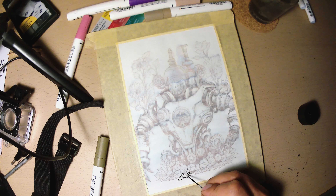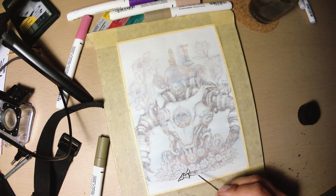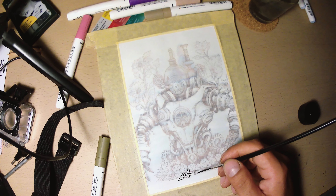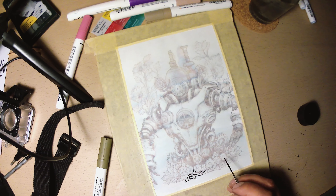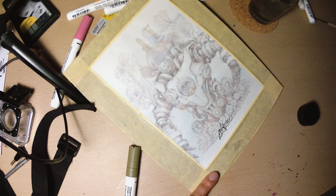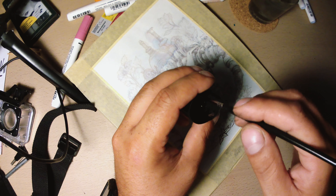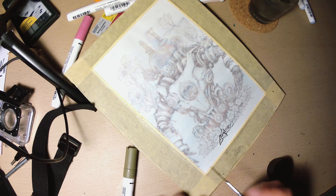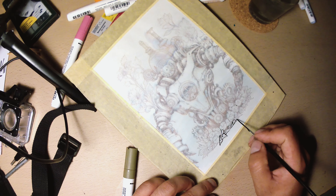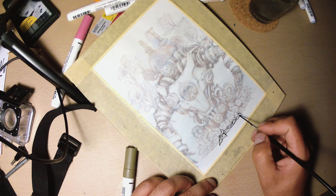Always start with less important elements. I am starting with leaves over here, because even when you have a bunch of experience your hand will not be as steady at the beginning of the drawing as it will be further in. So start with less important elements, if possible with organic lines like the leaves here. If I make a little mistake it won't be noticed because the leaves are irregular. And then work your way to the most important elements of the drawing.